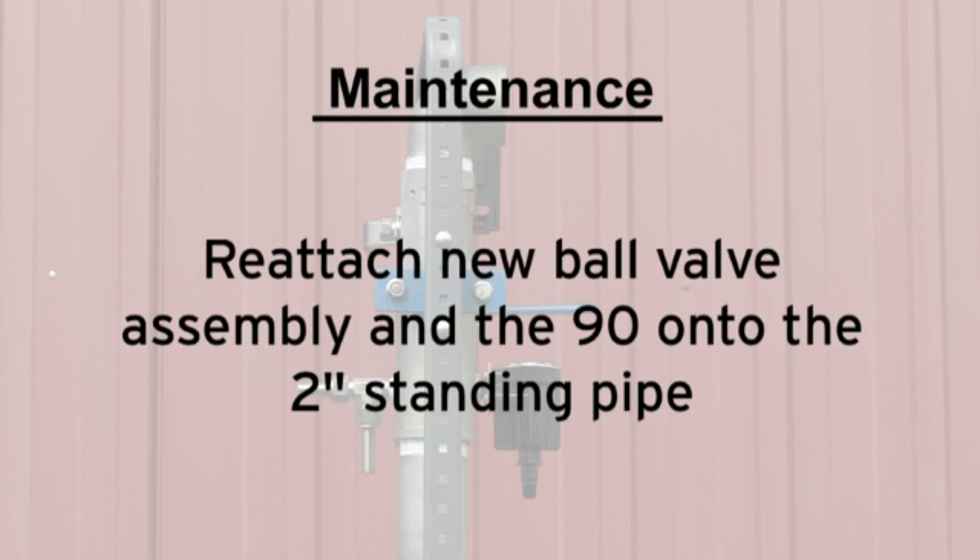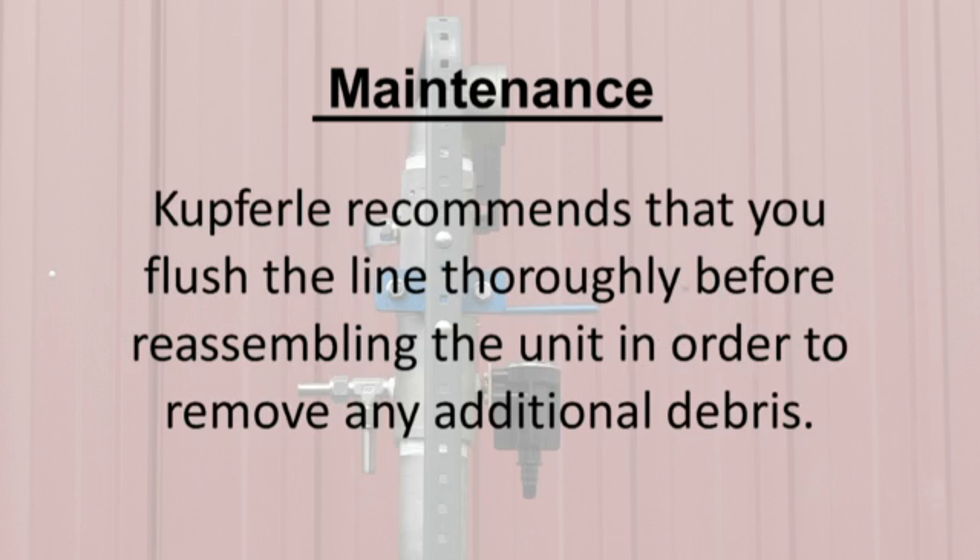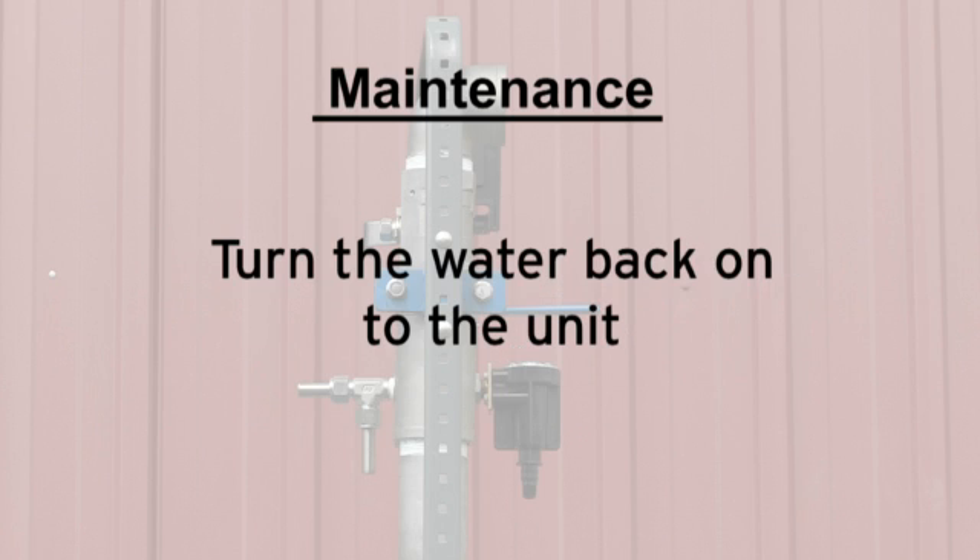Reattach the new ball valve assembly and 90 onto the two-inch standing pipe. Cupferly recommends that you flush the line thoroughly before reassembling the unit in order to remove any additional debris. Now you're ready to turn the water back on to the unit.